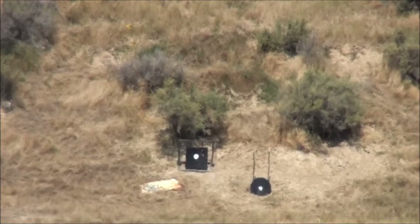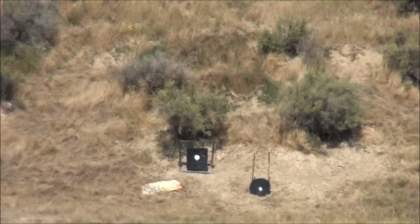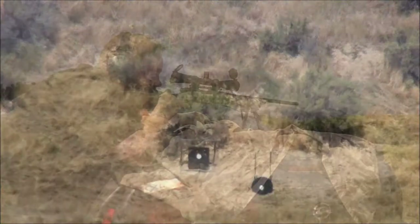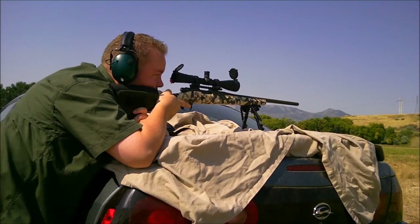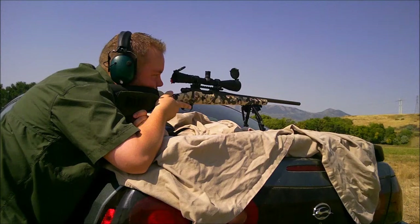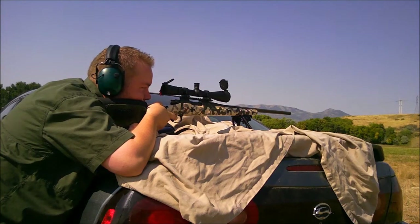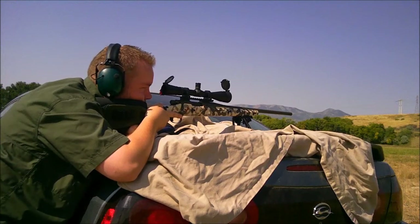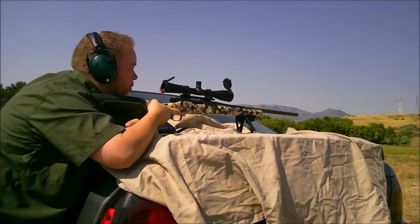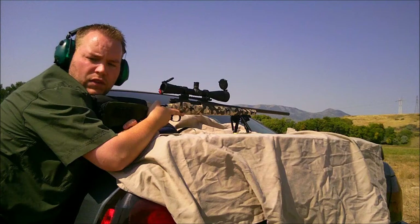We're a little high, going to drop it down a half minute. And then we're going to bring it over a tad, because we're shooting a little bit to the left. We're ready to fire. Let's take another shot. That, my friends, is a hit. Keep your ears on, bud.